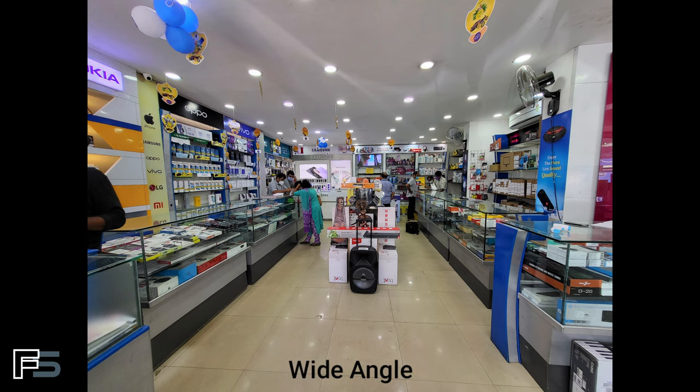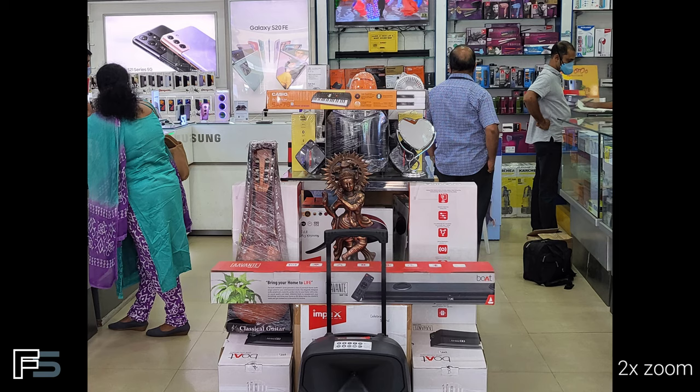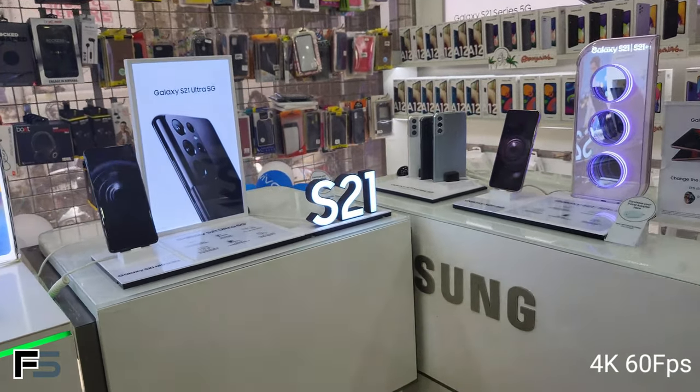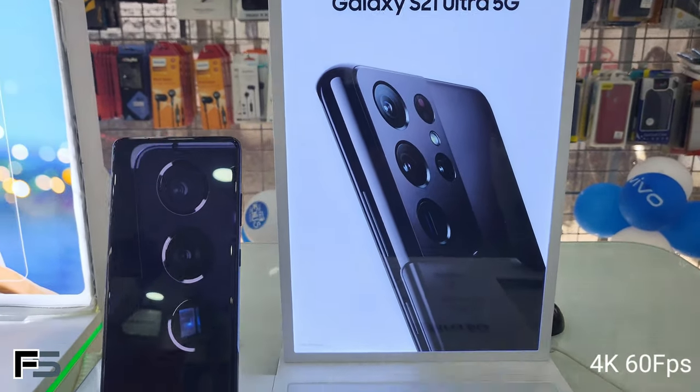Now that's all about the device specifications. Let's move on to the camera samples from the Samsung Galaxy Z Flip 3. First we have a front camera selfie from the 10-megapixel camera, then a portrait shot from the rear camera, followed by the wide-angle view and shots taken at different zoom levels: 1x, 2x, 4x, and 10x respectively.